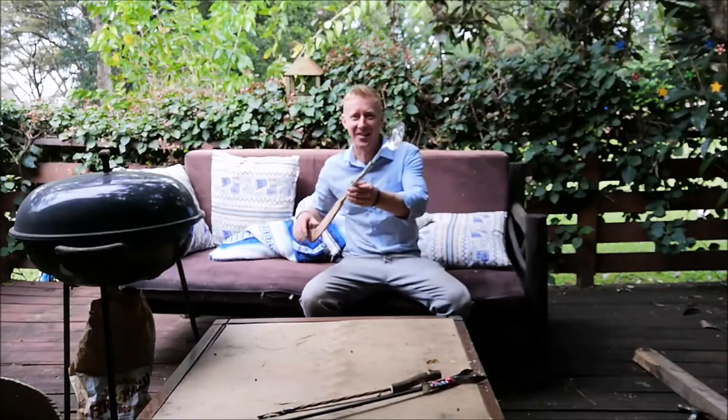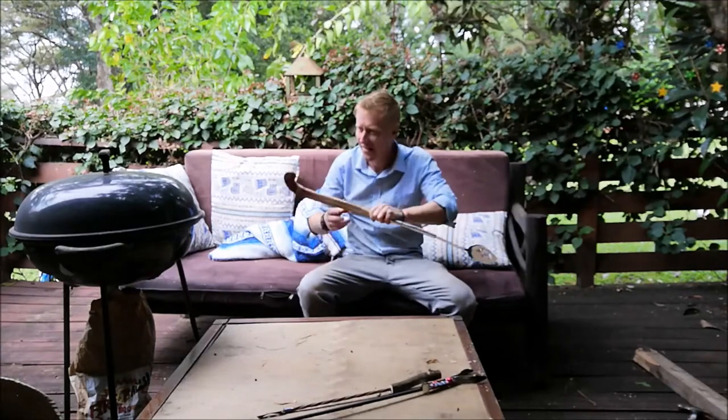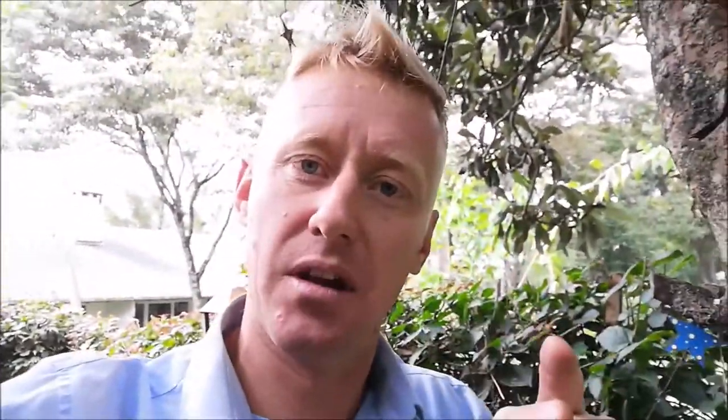Check this one out: spoon, spatula, hockey stick handle — hang it on my barbie. Now I know what you're thinking: there's only one real tool you need with a barbecue — the tongs. The tongs are the king of the barbecue. You can pick stuff up, flip it around. I need some tongs. I will not give up. I will make some tongs somehow.